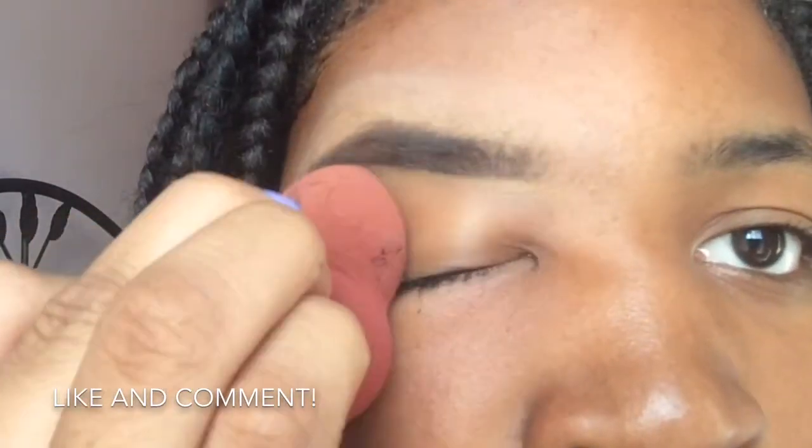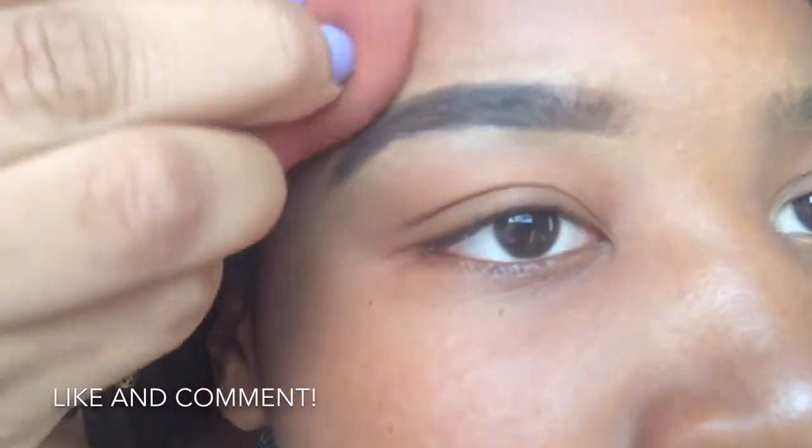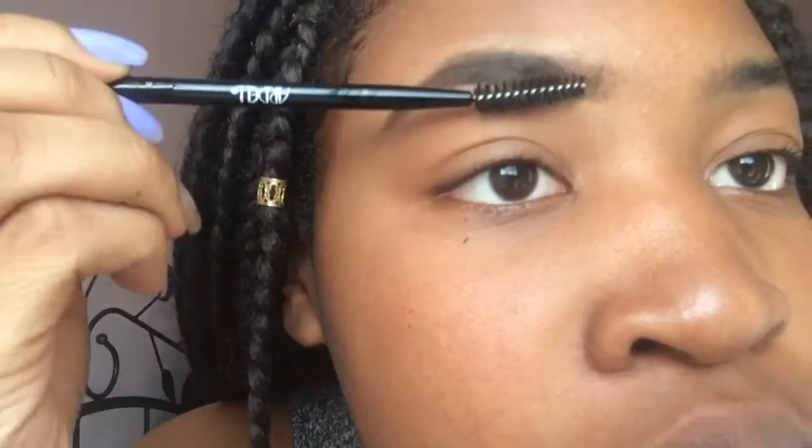Then I like to go in with my sponge and just blend that out everywhere because the concealer is a few shades lighter than my actual skin tone, so I just like to blend it out. And then I'm going back in with my spoolie again just to make sure it's extra neat. And that's just how my eyebrow turns out.